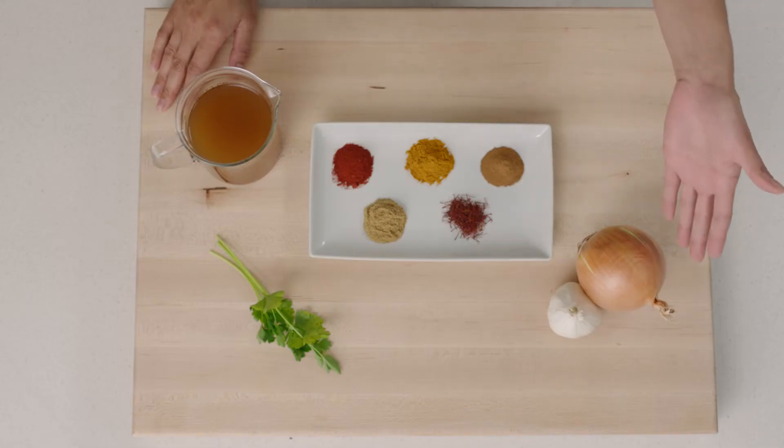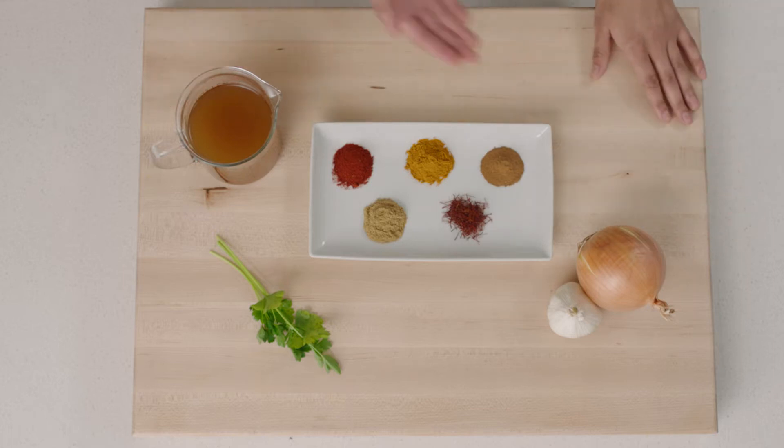For the seasonings, you can start with the basics: onions, garlic, and some popular spices such as saffron, cinnamon, ground coriander, and cumin.